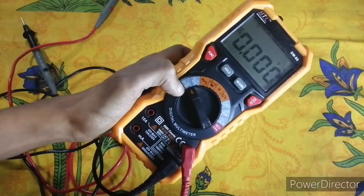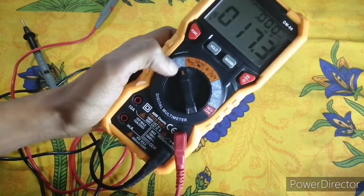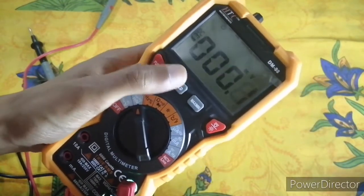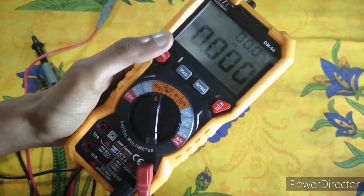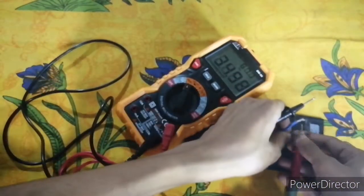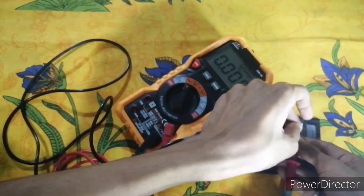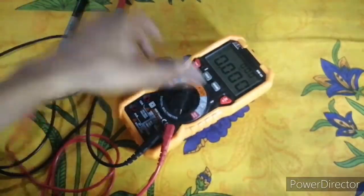The next mode is millivolt. I don't have a millivolt source right now, but similarly you can measure AC millivolt by default, and by pressing the function button you can measure DC millivolt. Moving to the next function — this is the frequency (Hz) mode. You can measure the frequency of any signal.